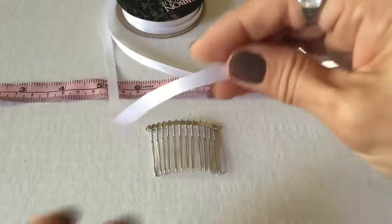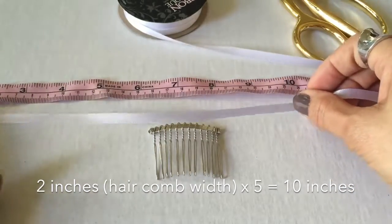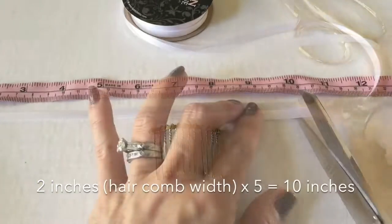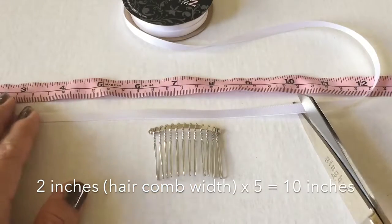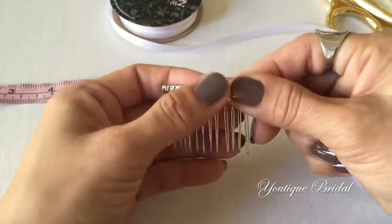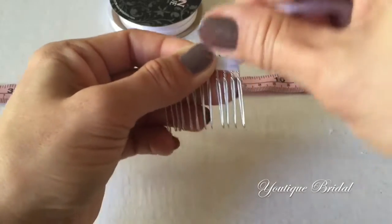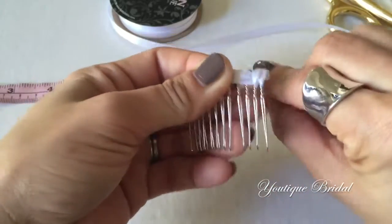Because the hair comb is about two inches wide, using my own standard of measurement, I just multiply that times five and I get 10 inches, and so I am just going to cut it at 10 inches. Next, place it halfway on the comb, then wrap it around the end of the hair comb and then just bring it in between the teeth of the hair comb.